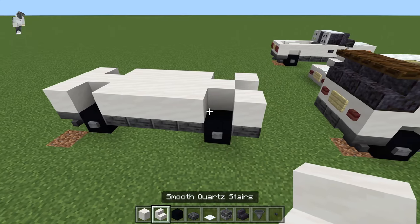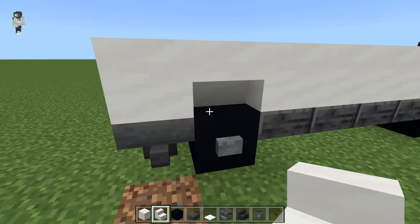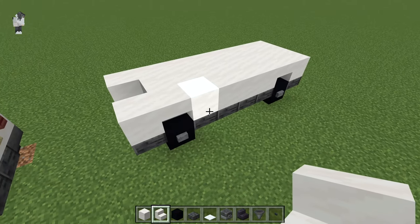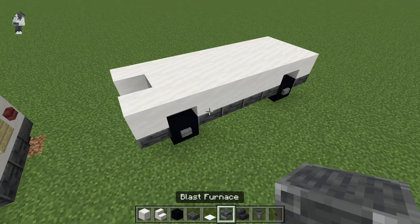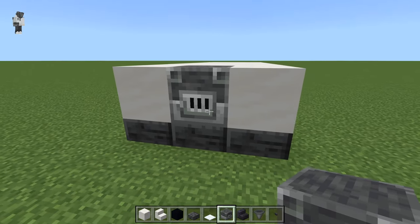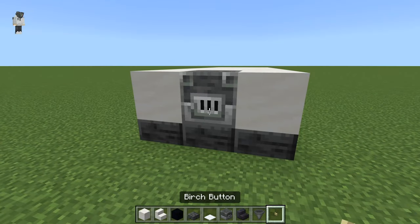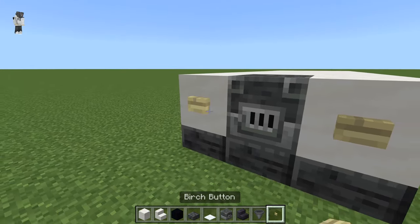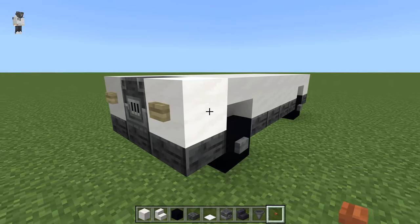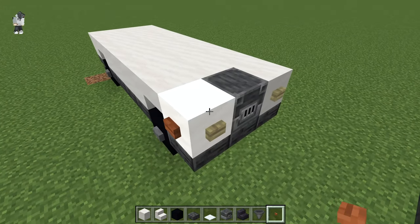Then we're going to grab our smooth quartz stairs and put these upside down above each wheel — should look like that. Then we're going to get our blast furnace and place that just at the front; this is going to be the grill of the engine. Then we're going to get our birch buttons and put those on either side — those are going to be the front headlights. We're going to get our acacia buttons and put those on the side of the two front quartz blocks.